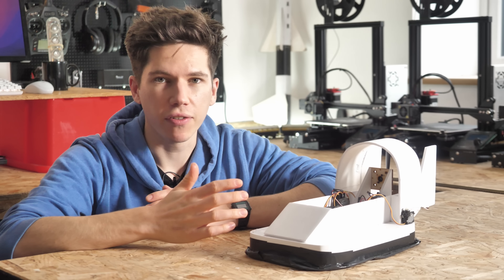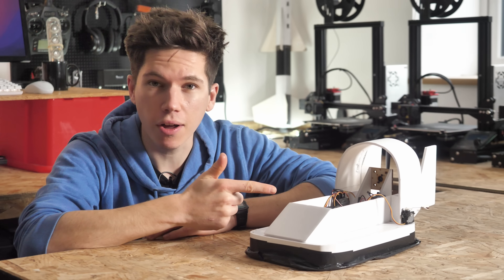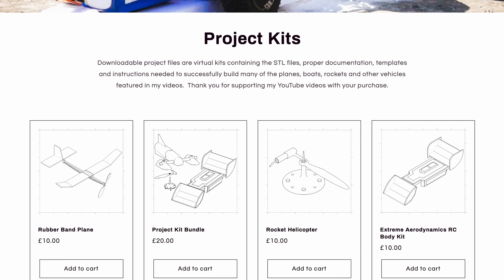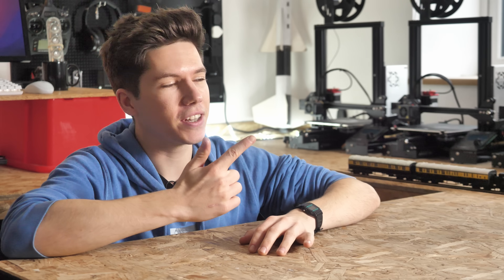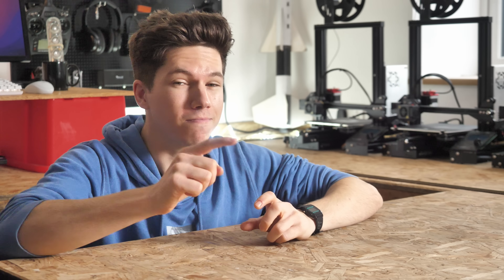If you want to build your own hovercraft, the files for this model hovercraft are now available on store.projectair.co.uk. You can buy and download them from there, and that way you're supporting my future projects. I'm definitely going to be doing more work on the hovercraft, but until then, here's another video that I think you might like.